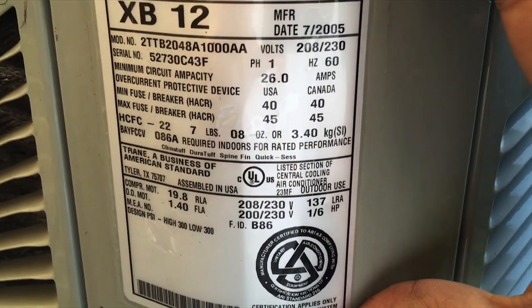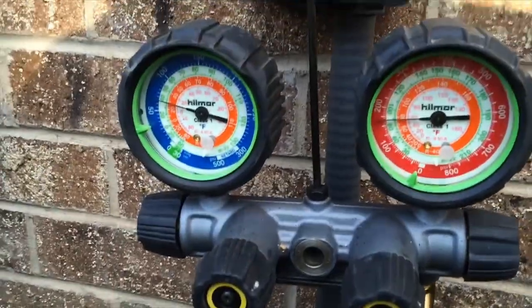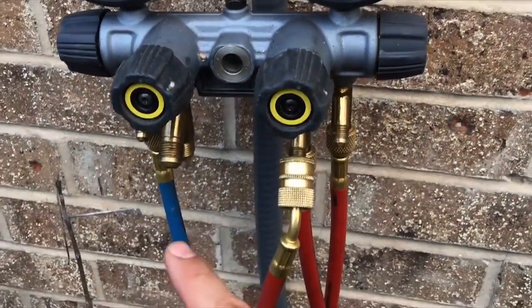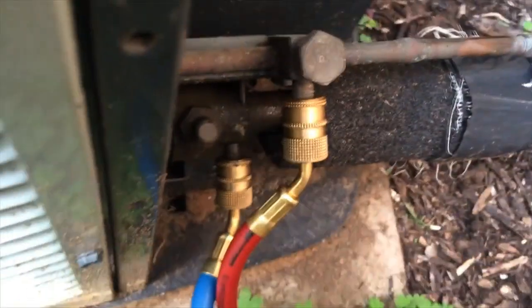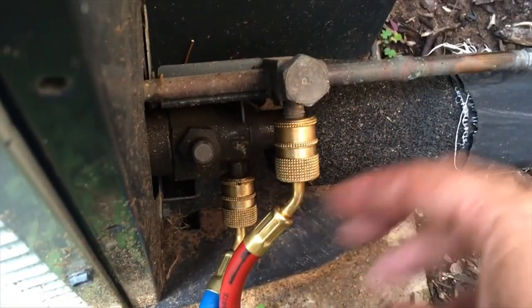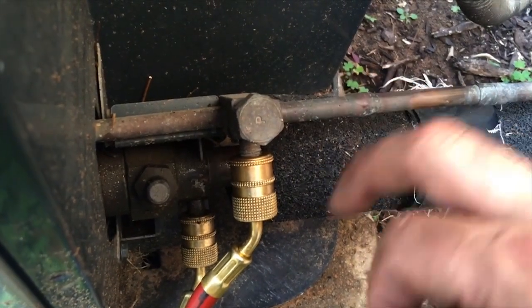Let's hook up our gauges. The gauges are hooked up — blue is the low side, red is the high side. Identify the colors: the blue gauge is going to go on the fatter pipe, that's one way to remember it. The red gauge goes on the smaller pipe, which is the liquid line.